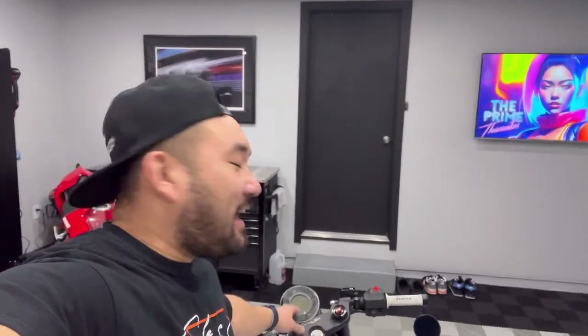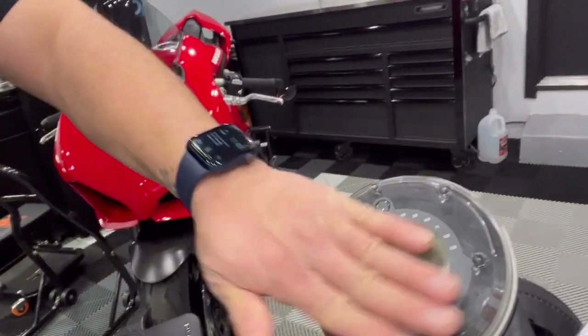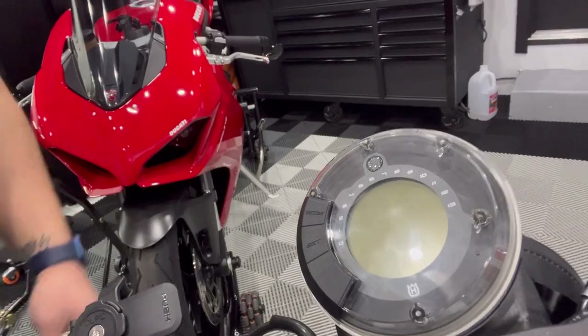I just can't deal with this thing anymore. It's just ridiculous. I can't deal with that anymore, so I'll show you how to handle that.